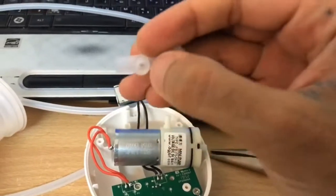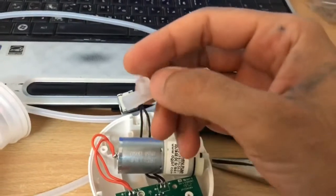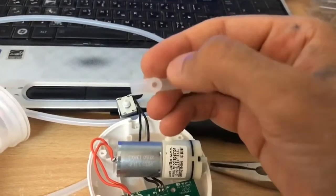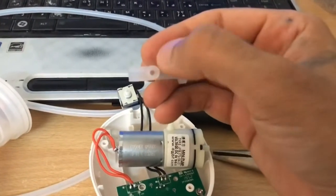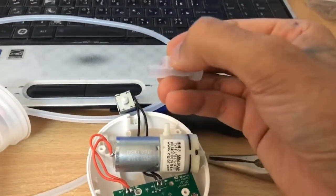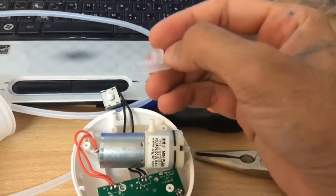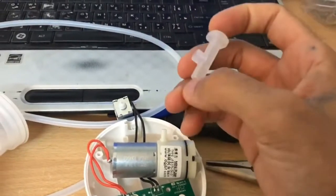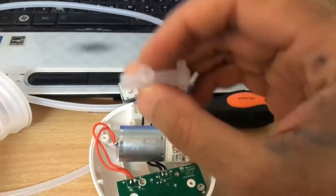This valve's opening was not open — it was sealed. It might be a manufacturing issue. What I did was take a very small screwdriver and heat it up to create the opening. You can test it yourself: before doing this, try to blow and no air goes in. Once I created the hole, air flows through properly.